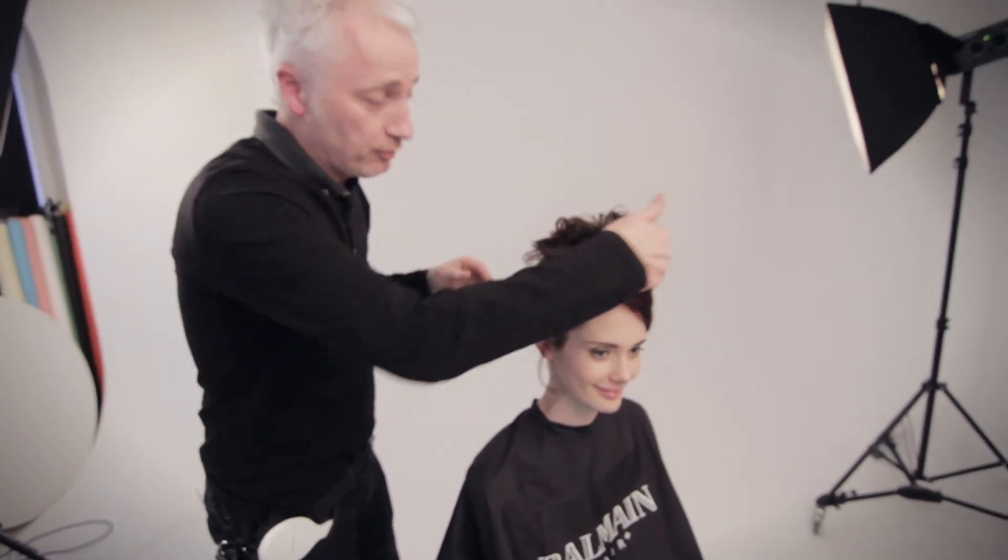And then obviously, as Jennie's getting married, we're then able to accessorize this with either a tiara or a diamante piece or something rather like that.